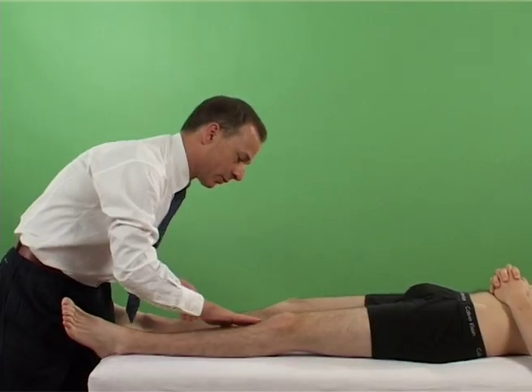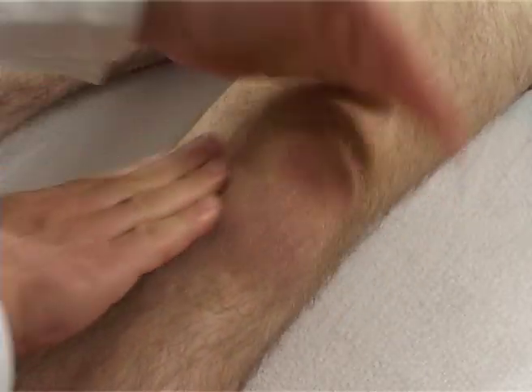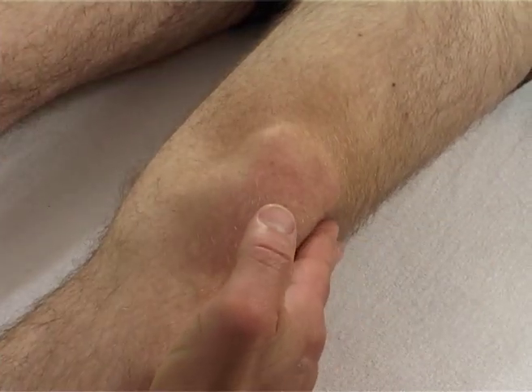The examiner then presses with his palm on the lateral aspect of the patella. The test is positive if the skin bulges at the medial aspect of the patella.